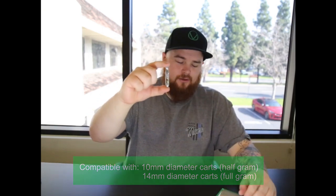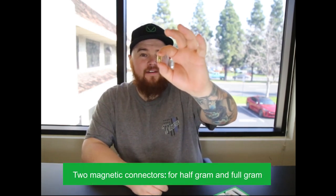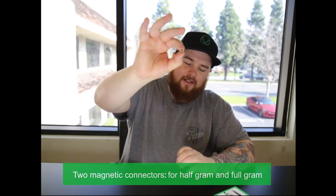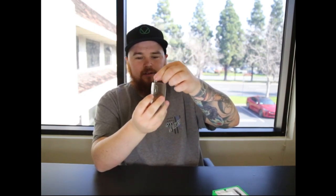We're going to insert these in so you can get an idea on how the magnets work. As you can see, we have the half gram magnet and the itty bitty full gram magnet. I'm going to go ahead and apply the half gram magnet onto the half gram cartridge like so and stick it in the battery so you can get an idea on how it fits. Nice flush fitment — I really like the way this looks, especially a silver mouthpiece to a silver battery.